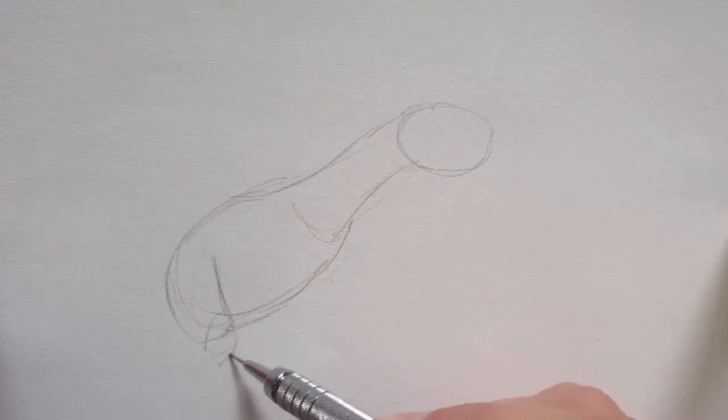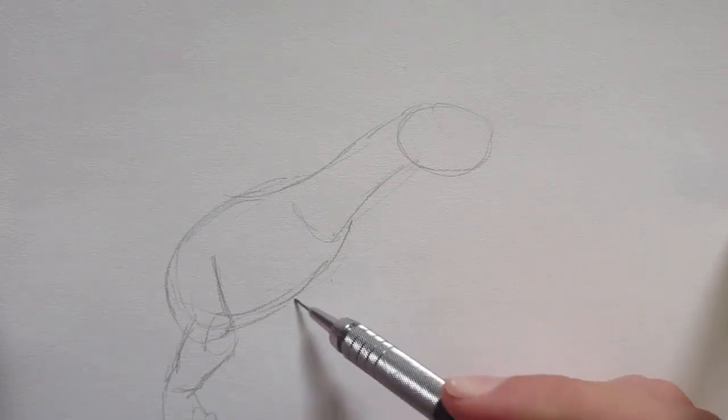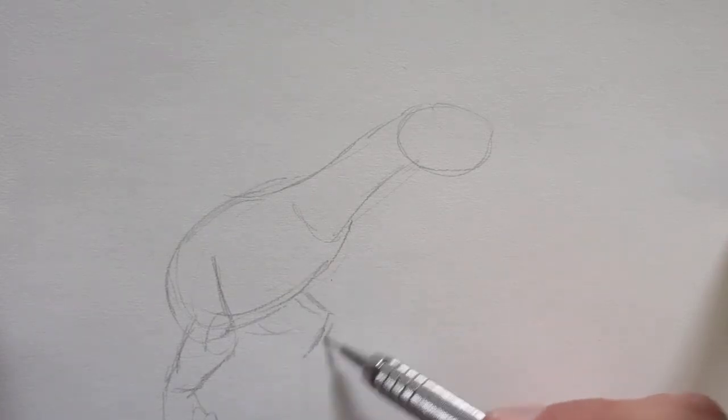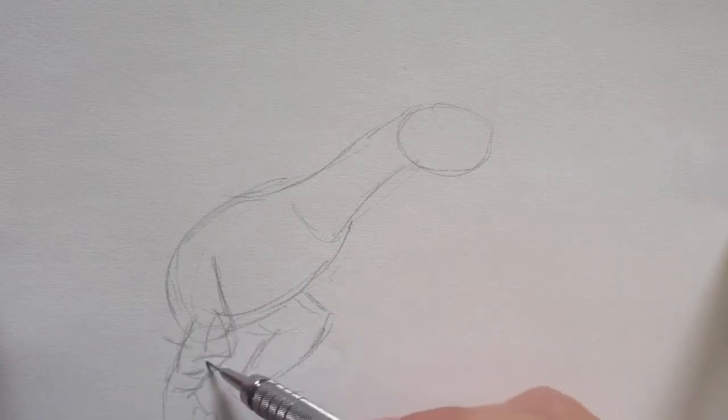I believe some of you have requested this dragon. I'm so used to saying dinosaur, but I believe some of you requested Nightshade, and hopefully you guys will be satisfied with this drawing.